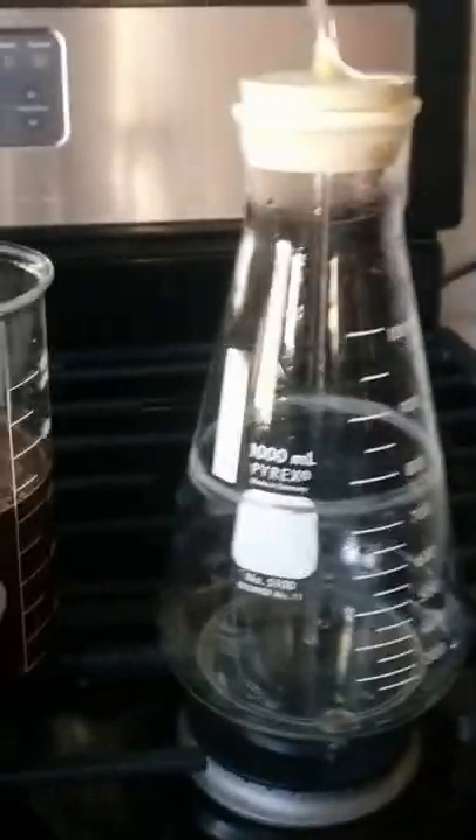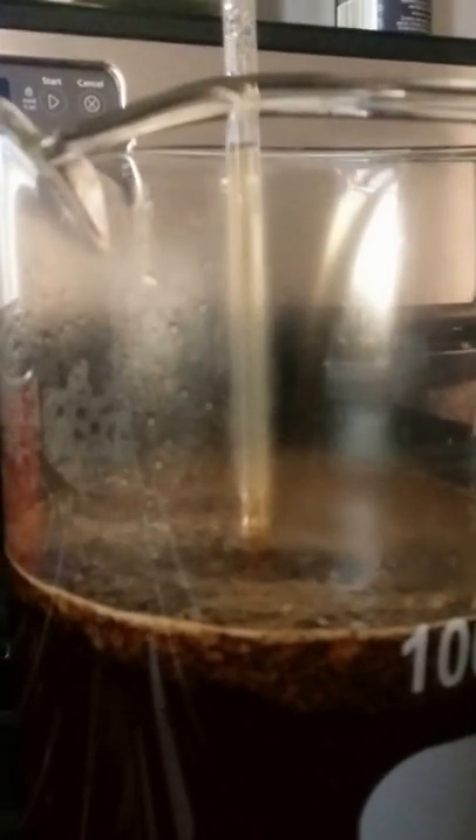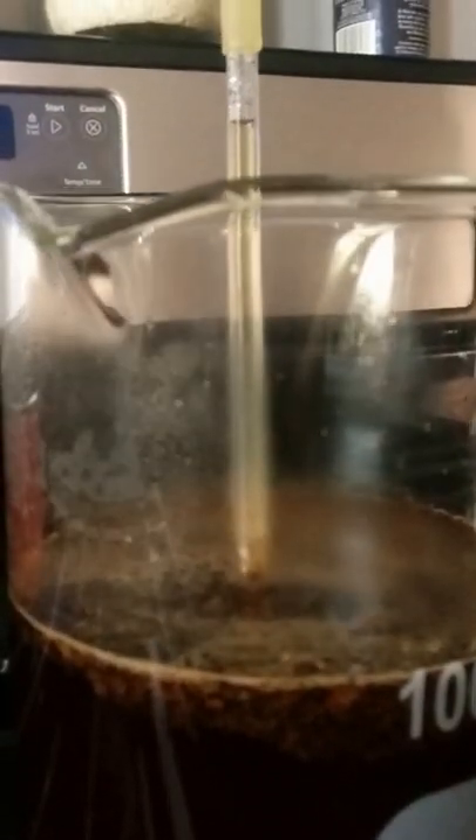Reattached everything, plugged it back in, and ran the heat for a while, just so that we could get a bit more pressure out of it.